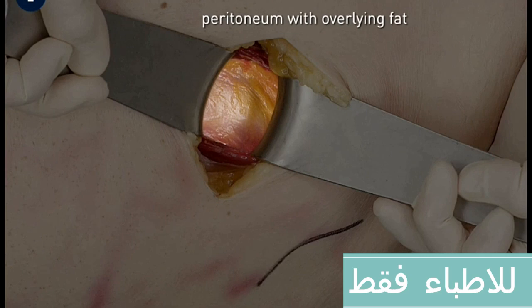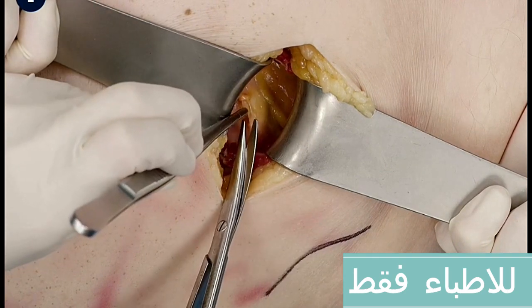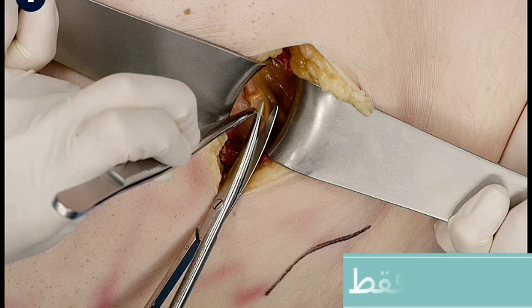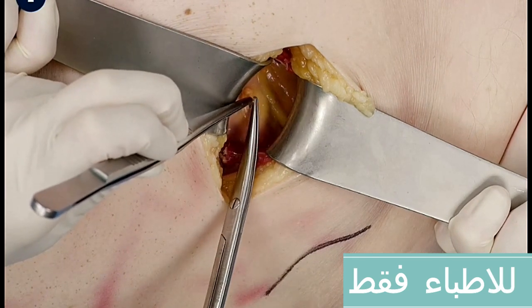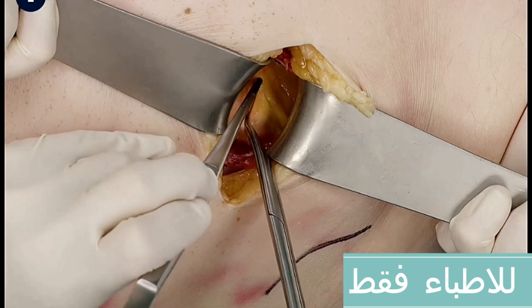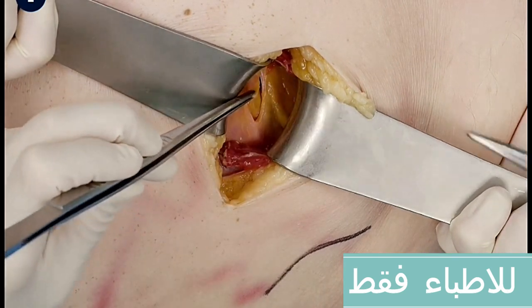The peritoneum with overlying peritoneal fat is now visible. Lift the peritoneum with the forceps and postpone cutting the peritoneum until the silver sign is seen — a reflection of the scissor blade through the peritoneum. This maneuver can also be done with a finger. Using this technique, the risk of perforating intraperitoneal organs is reduced.